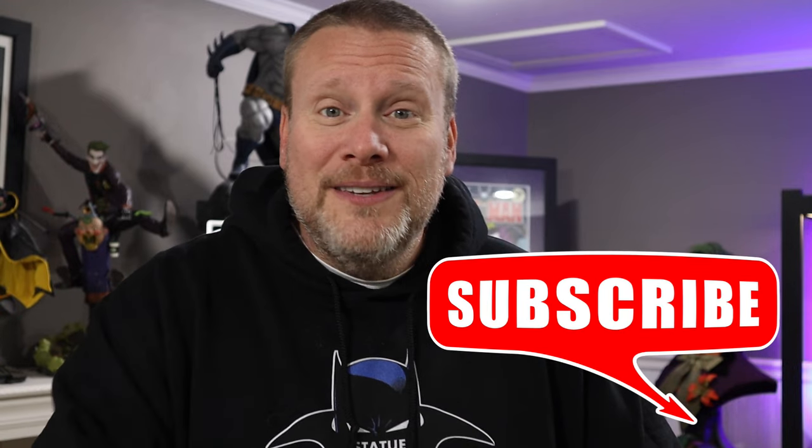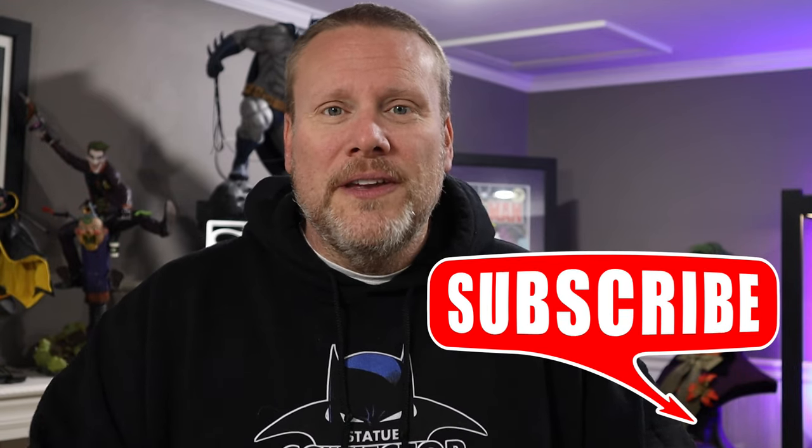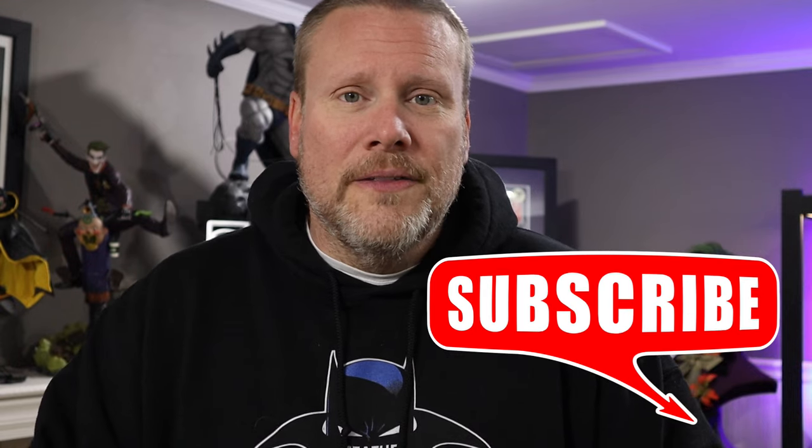Hey guys, it's Chris the Batman Statue Collector and welcome back once again to Brotherhood of the Bat Collectibles. I'm so very thankful that you're here today. Thank you for taking time out of your day to watch this content — that means the world to me. If it's your first time visiting, please consider hitting that subscribe button; I really think you're going to enjoy the content on this channel.